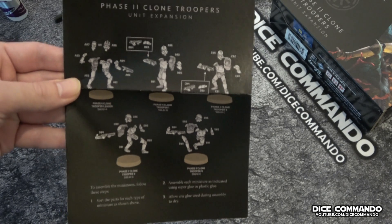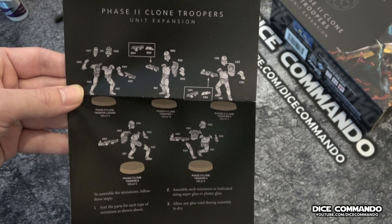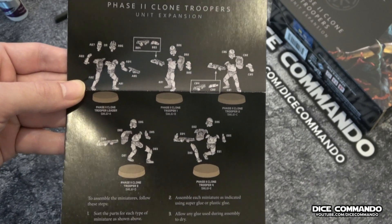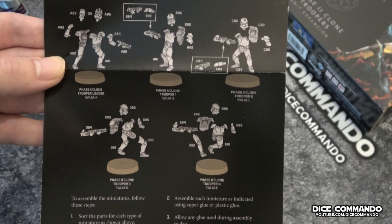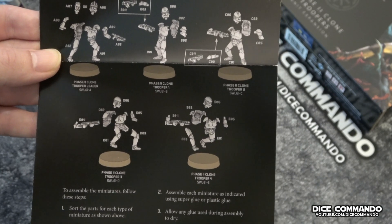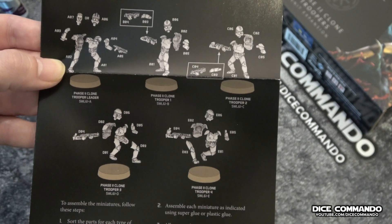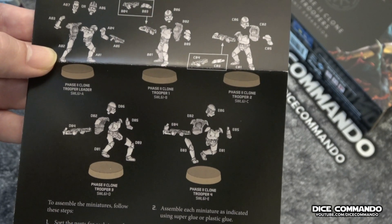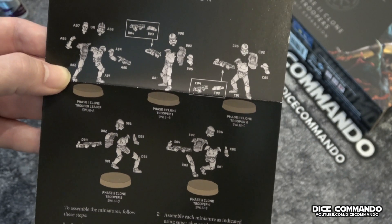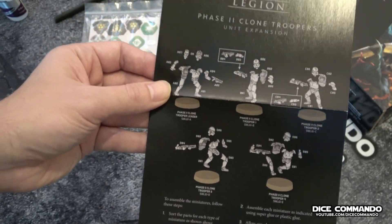Let's take a look at our instructions — this is what we have to put together. The leader has multiple options, so let's not do him. Let's do that guy right in the top middle — the Phase Two Clone Trooper. He is dash B, so that's what we need to go find and cut out: all the dash B parts.